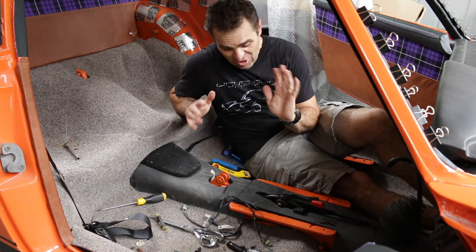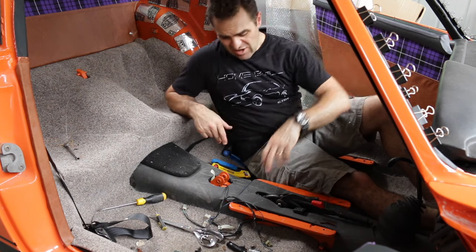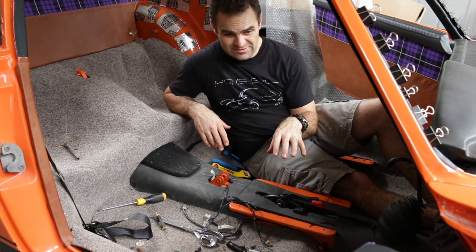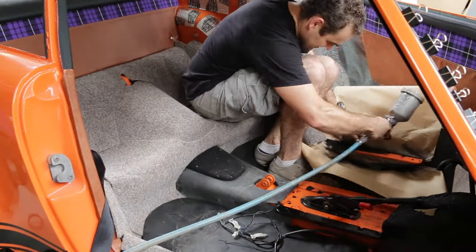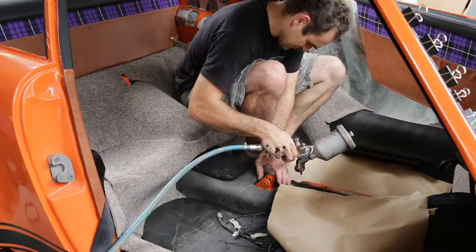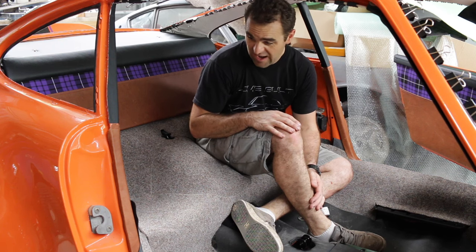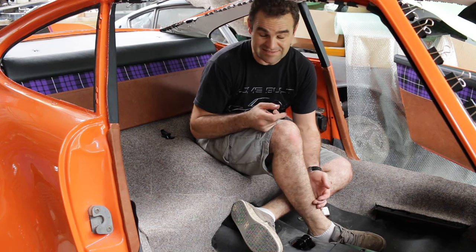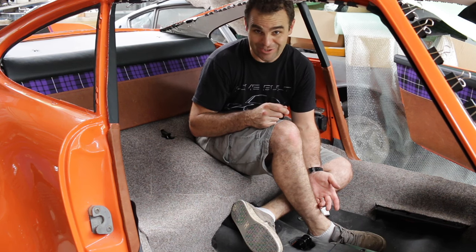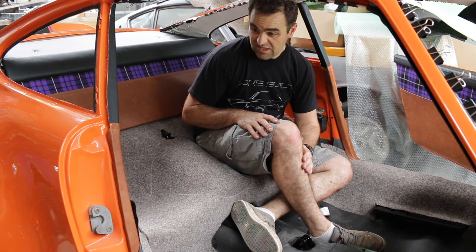My last job for today, hopefully to get it all done for this episode, is to go around and blow in all of these orange pieces that are seen in the cabin with some satin black. That was probably not the best way of doing this — it would be much easier to do this beforehand when everything was out, or actually think about it far enough ahead to spray the entire interior in black instead of going backwards and forwards doing it all in orange. Now it's time to put all the interior back in, put the roll cage in, and see how it looks.